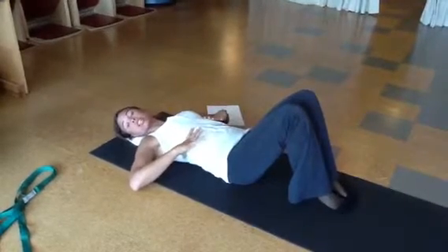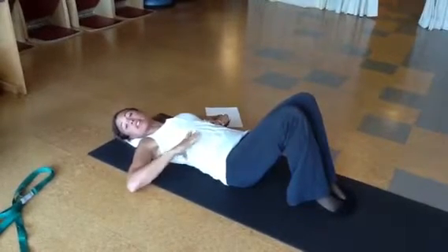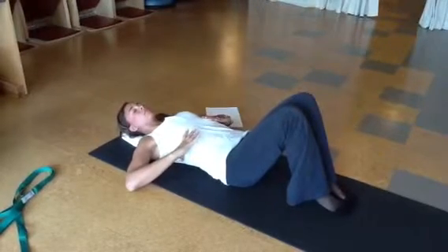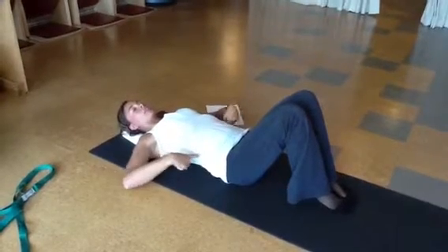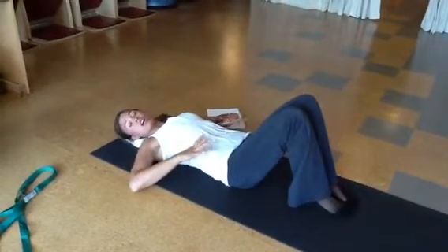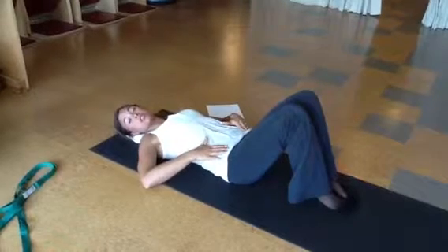Then you'll start to add your core engagement to that breath for another five repetitions. So that will look more like an exhale, really getting your core to engage. All ten, with your pelvis in neutral.